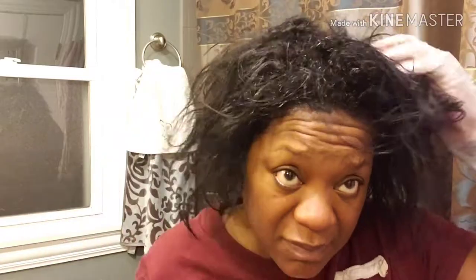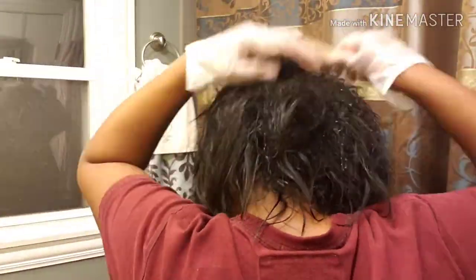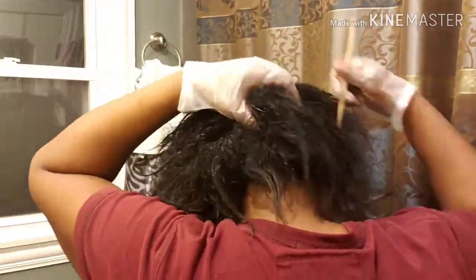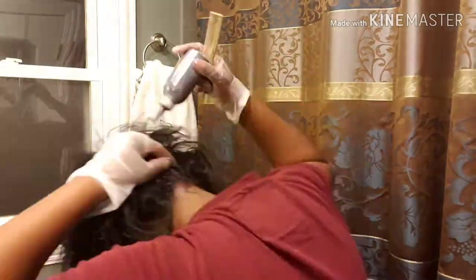Make sure you go all through your head, and once you've gone all through, take your hands and fingertips and massage it through. You don't have to massage too hard, just massage the color all the way through to make sure you got it all. Once you've got it all through, you're gonna let that sit for 25 minutes.